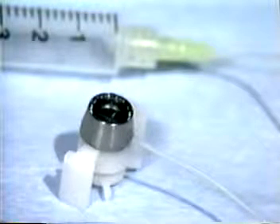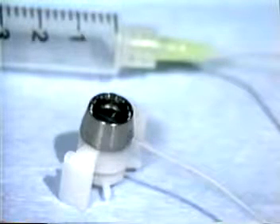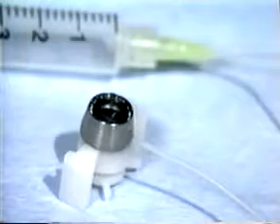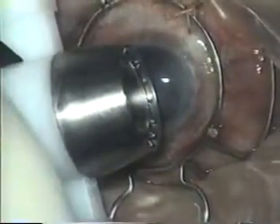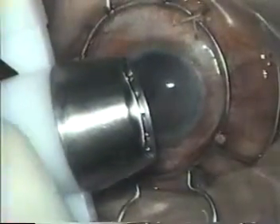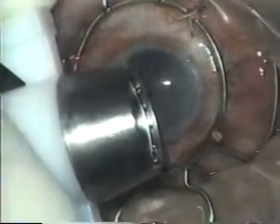The Barron radial vacuum trephine is available in diameters of six to nine millimeters in half millimeter increments. Cutting and marking the recipient cornea with the trephine requires only a few simple steps. Before the surgeon places the trephine on the cornea, the edge of the blade is aligned with the bottom of the inner wall of the vacuum chamber. This position on the blade is called the zero position.